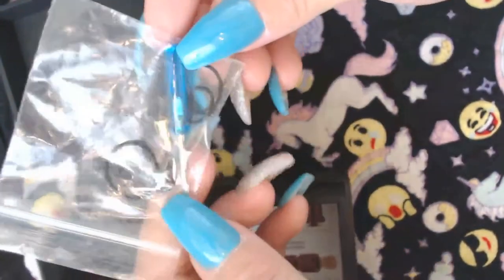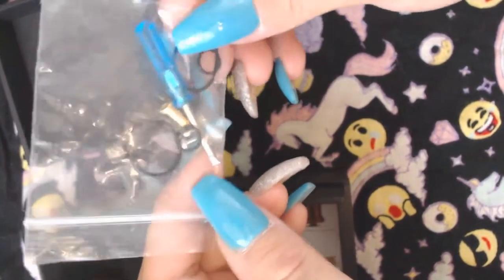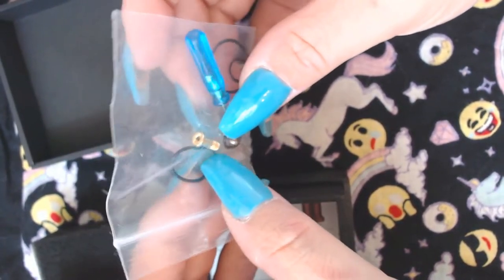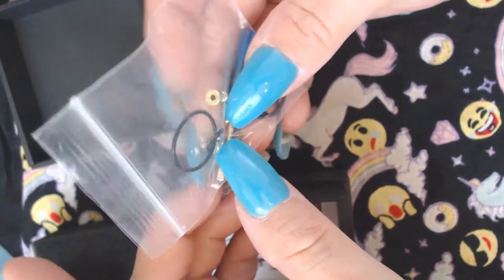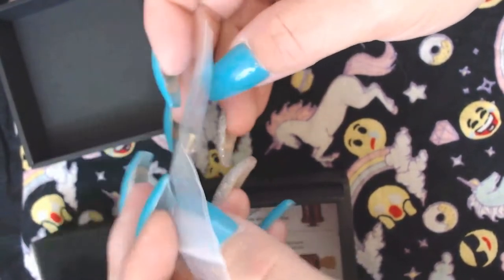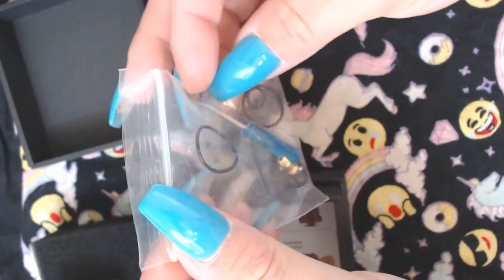You even get a little tiny flathead screwdriver, which is so cute. I was really shocked to find out it was a squonk RDA and came with a squonk pin. I would think it would work better for squonking just because of its size — you're going to be dripping a whole lot of times otherwise.